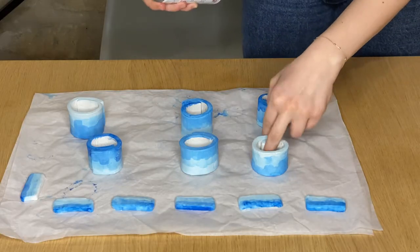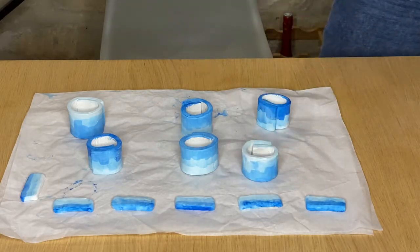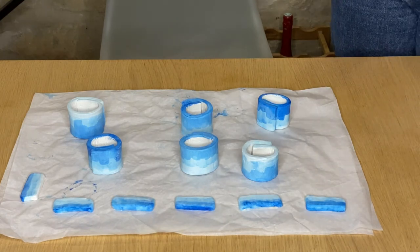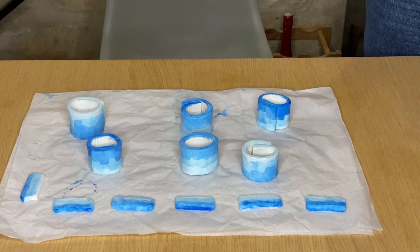Once the painting is dry, we spray them to achieve a glossy finish. The can says to apply several coats every two minutes to build up a really nice glossy finish, so that's exactly what we did.